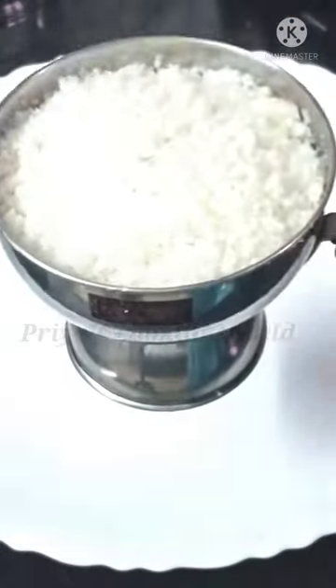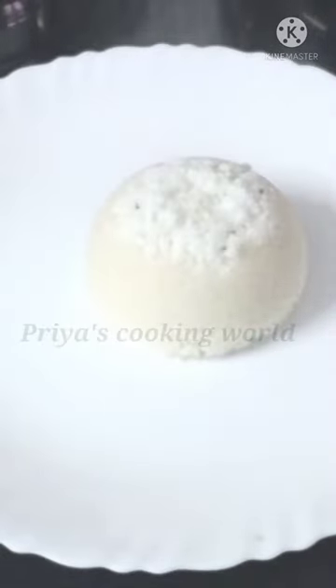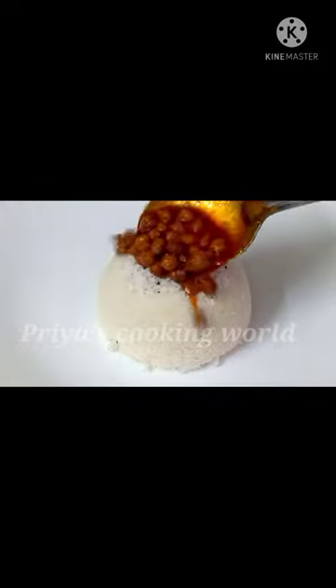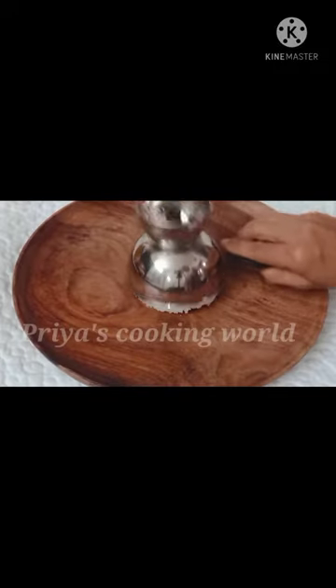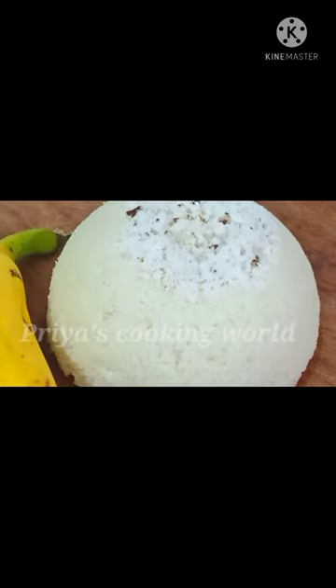The rice is ready to cook. It's a good taste. If we take the rice, we can cook the rice.